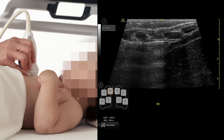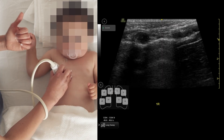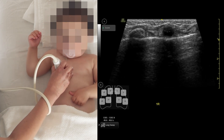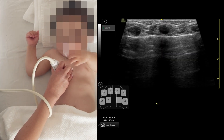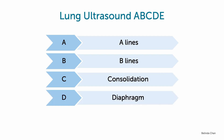Then you start moving down towards the diaphragm, scanning and looking for your A line, which is a horizontal line. B is your B line, which is a strict vertical line that I don't see on this baby. C is for consolidation, D is the diaphragm, and E is for effusion.